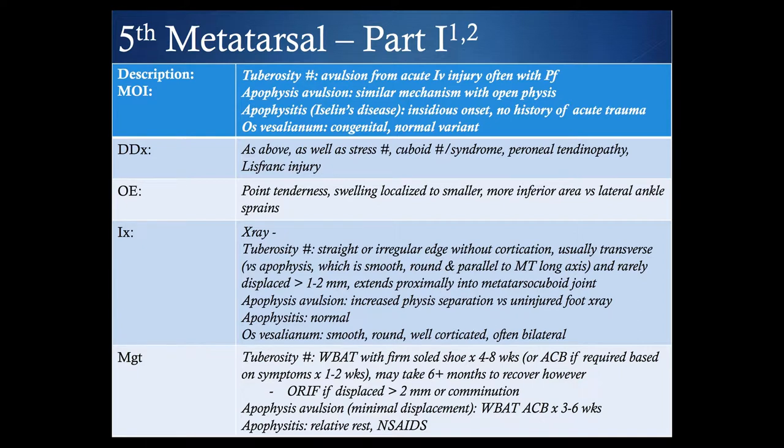Tuberosity fractures are rarely displaced more than a couple of millimeters, and you're looking for the fracture line extending proximally into the metatarsal-cuboid joint. With an apophysis avulsion, look for increased physis separation, comparing to the other side. With apophysitis, the x-ray would be normal. With an accessory ossicle, you're looking at a smooth, round, and well-corticated structure, often bilateral. Treatment for tuberosity fracture is weight-bearing as tolerated in a firm sole shoe for four to eight weeks, or an air cast boot if required, though recovery can take quite a while. Refer if there is greater displacement or multiple fractures.